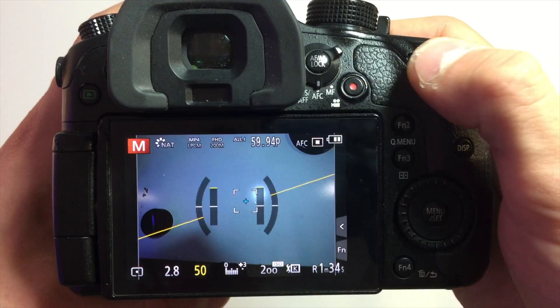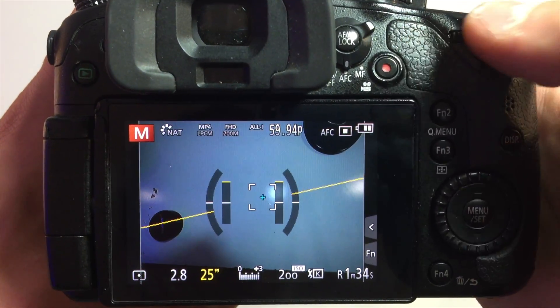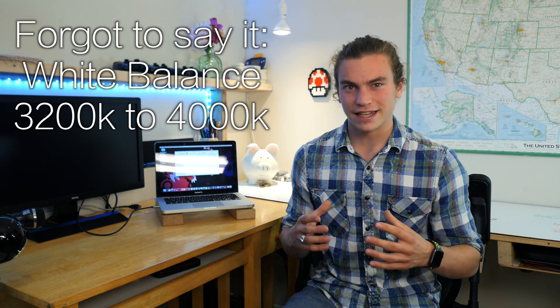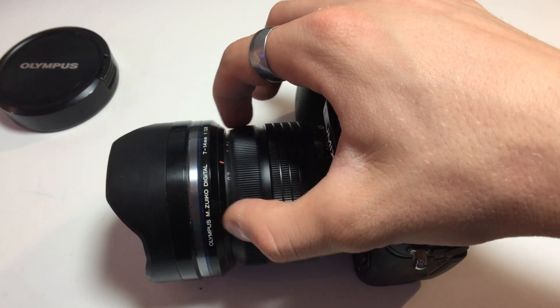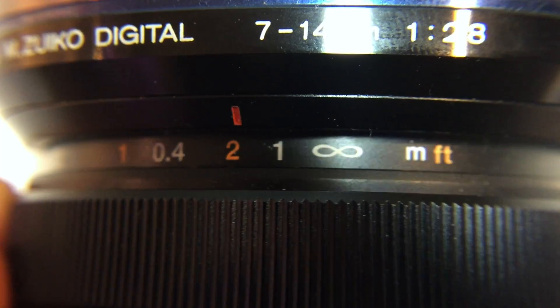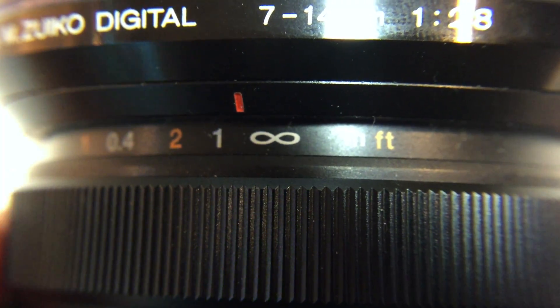Shooting in RAW also gives me way more options to edit in post. When it comes to shutter speed, I normally shoot between 30 and 40 seconds, but if it's really dark I'll push it to 50 seconds. A beginner mistake I always catch myself making is focus — I make sure the focus is set so everything is sharp. You do this by setting to manual and going to almost infinity, but not quite. There's generally a sweet spot, and I recommend spending time finding it.